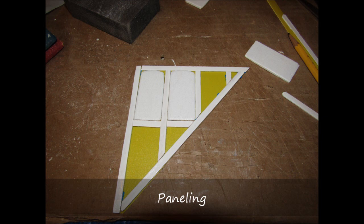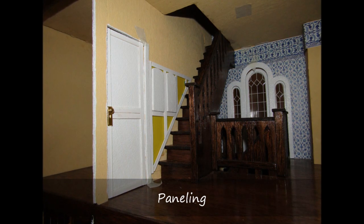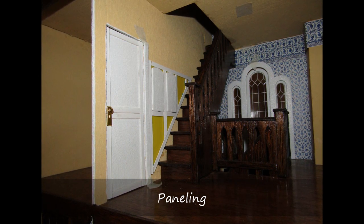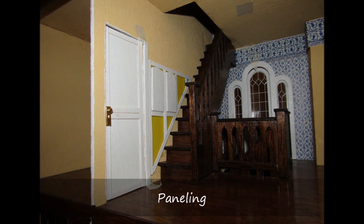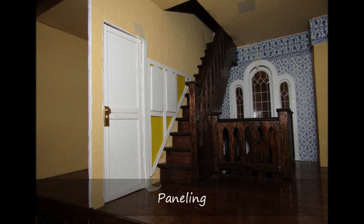I started working on the wall next to the second floor staircase. I did not want to paint next to the stairs since I thought this would be difficult to work around the treads, so I started experimenting with the panels to cover the wall.